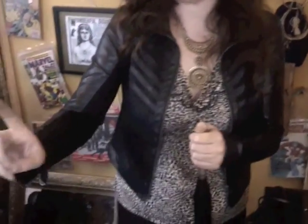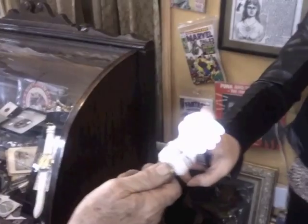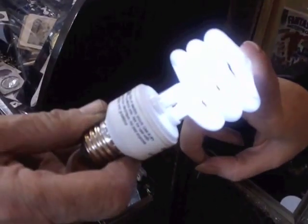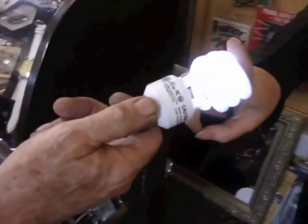Now just to let you see how the energy shoots right through the body — if I was holding someone else's hand and touching a light bulb like so, it would light up, showing that the energy is going right through me through to the bulb.